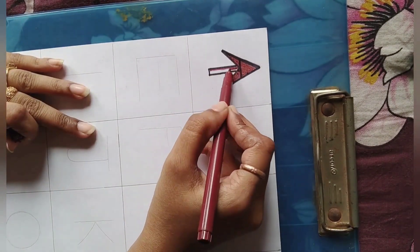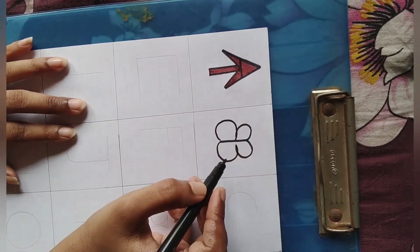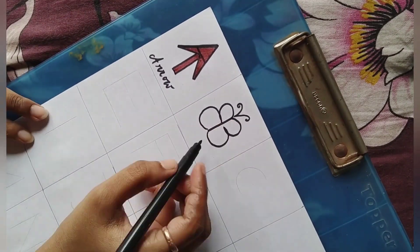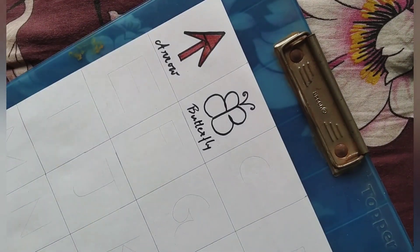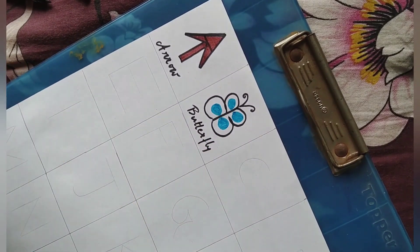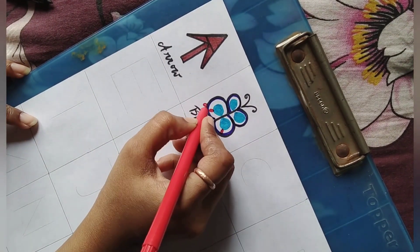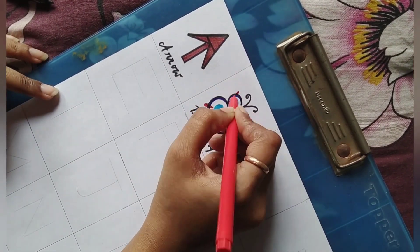Now let's start with alphabet A — A for arrow. B for butterfly. See how I draw it in a very easy manner, how I transform B into a butterfly.